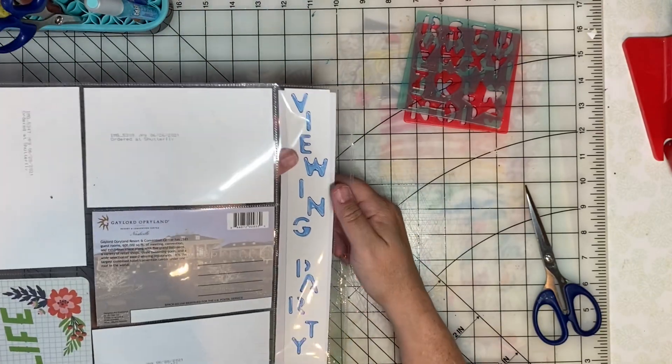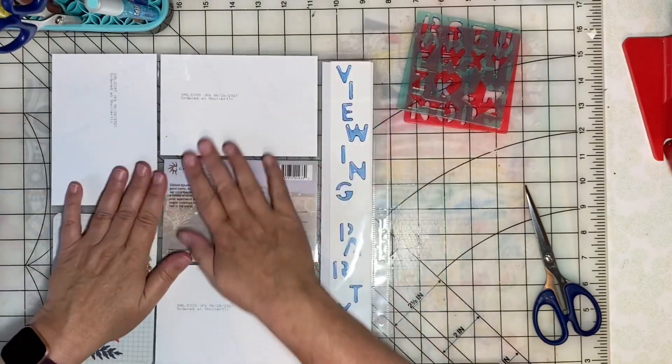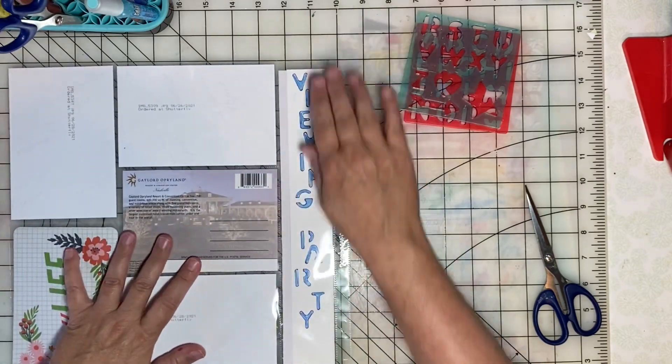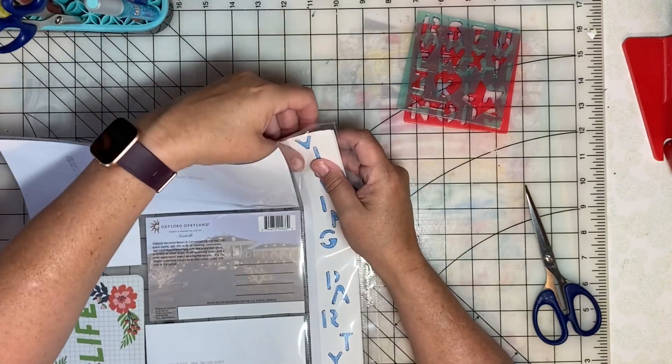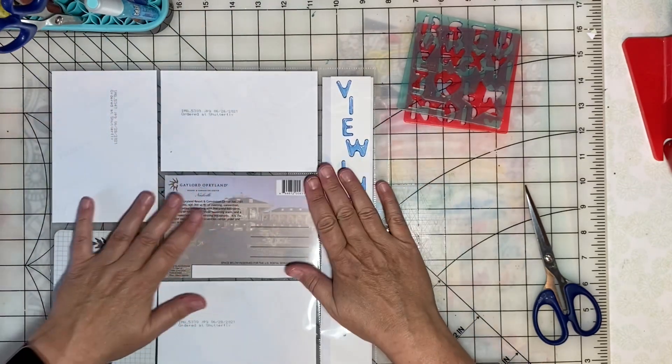Someone asked last time where I got this type of pocket page. It's from scrapbook.com, but I've also gotten some on Amazon.